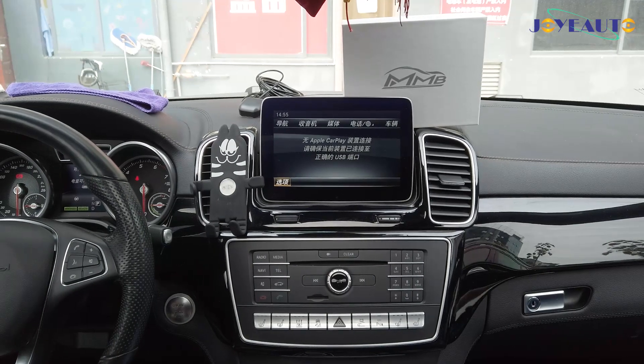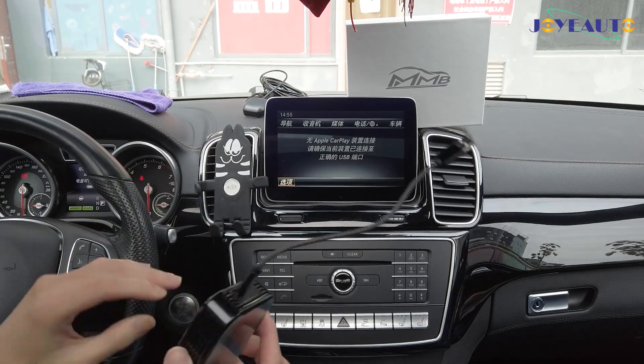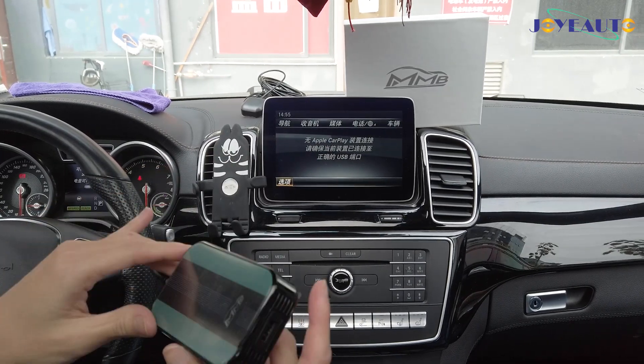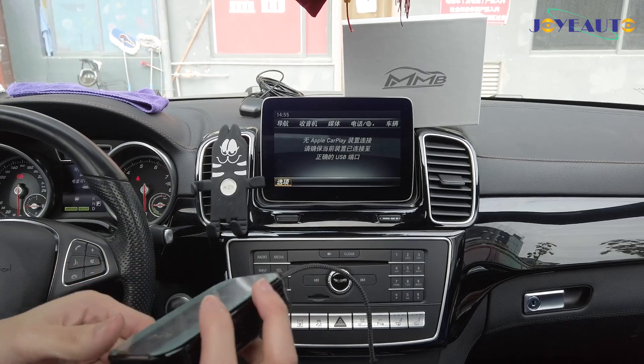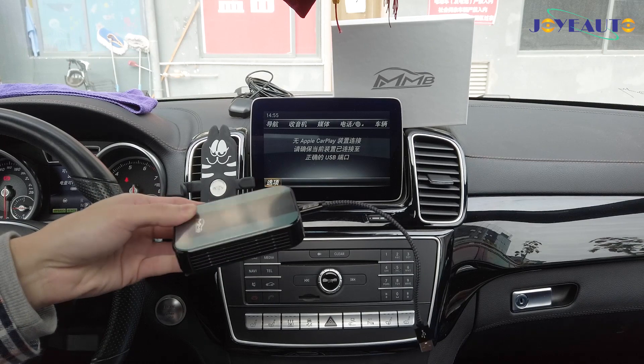Hello, today I'm going to introduce our MMB Android, which is for vehicles that have an original CarPlay system. What this does is it adds an Android system to the original CarPlay system.